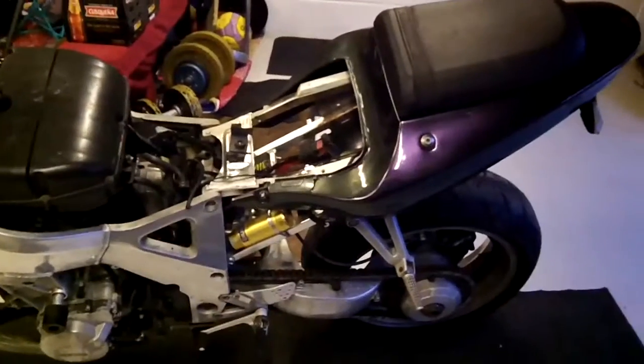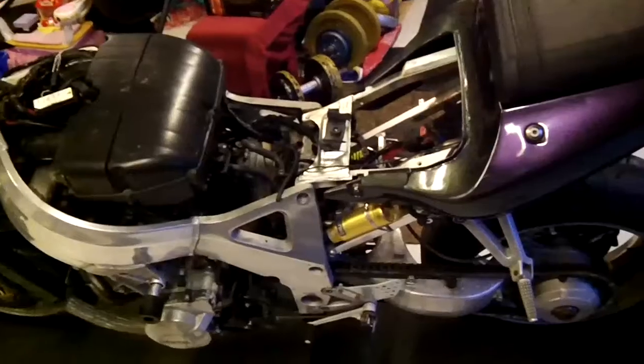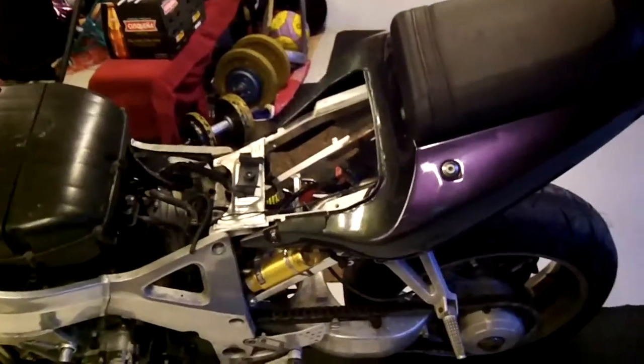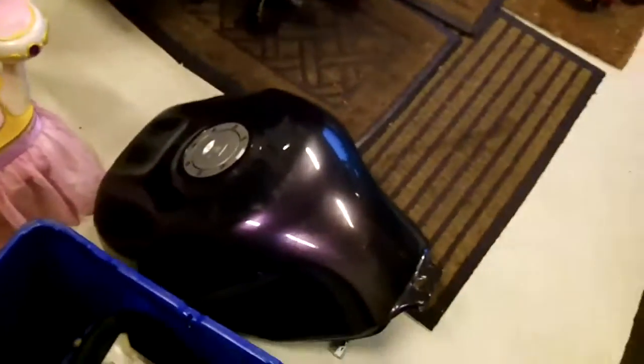This is the bike, just picked it up from Halifax, seller Andy. Paid 800 pounds from eBay — it's a non-runner, electrical problem allegedly. It's a bit rough to say the least, but it's got all the bits. It's got a strange paint job on the tank and obviously on the bodywork.